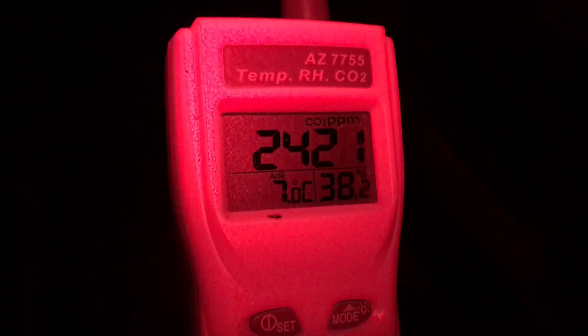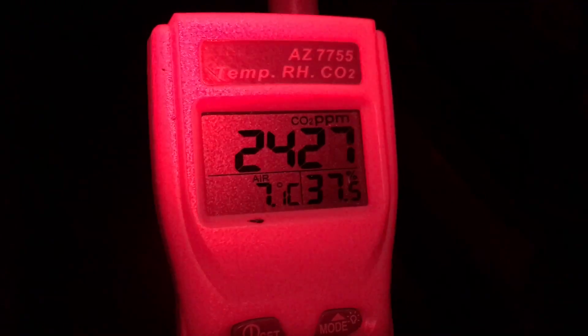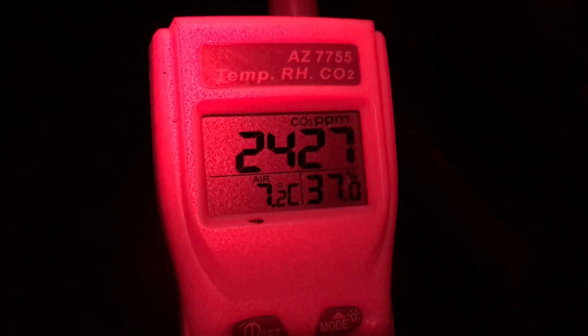My air exchange has ramped up a little bit, not much. The shed is sitting at 2,400 parts per million, air temperature of 7 degrees and 40% humidity. So the conditions are adequate.